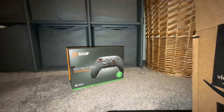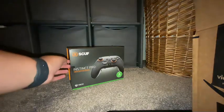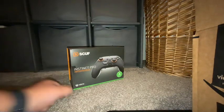I got that controller for Christmas, and today I'm unboxing a Scuf Instinct Pro. So let's get right into it. I haven't been on the channel in a while, so this is my first video in a long time.